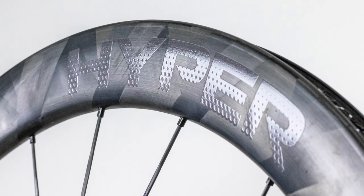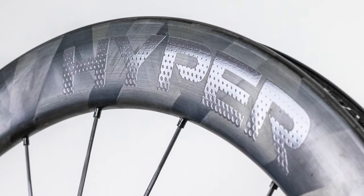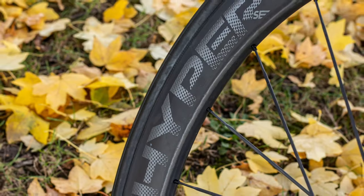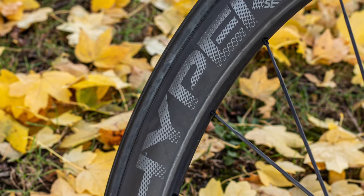All Hyper wheels come with tubeless tape already applied and tubeless valves, which is great because you save time and money. This should be standard on tubeless wheels. Let me now explain the differences between Hyper 2nd Edition and Hypers. The most obvious difference is the rim finish — Hypers have a specific butterfly wave finish, while Hyper 2nd Edition has a matte finish.